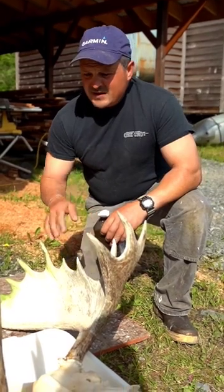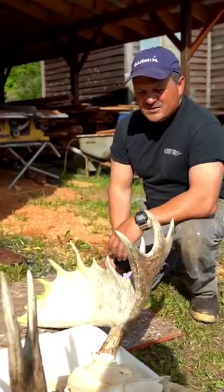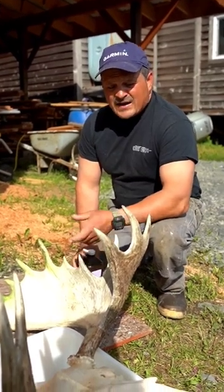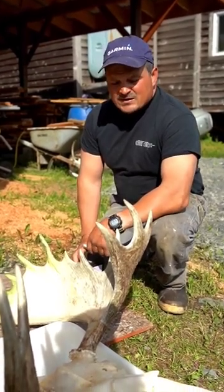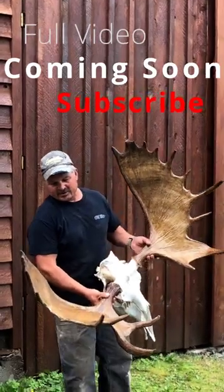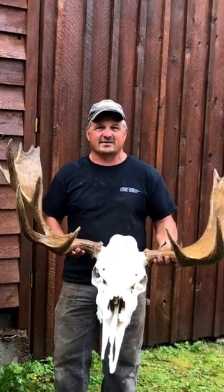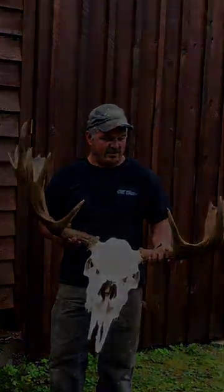Afterwards, I'm gonna put a wood stain on these, and then after that, I'm gonna make sure they're dry and spray them with a clear shellac aerosol can. It just helps preserve the color and kind of give it that shininess, that real look. I just wanted to give you guys a good idea of how I do it.